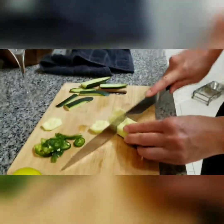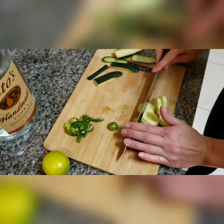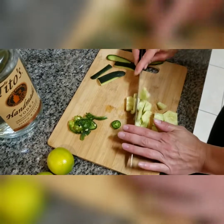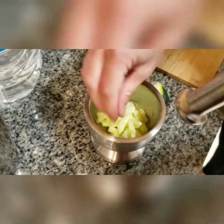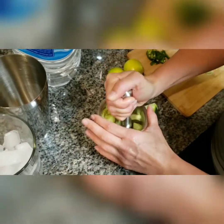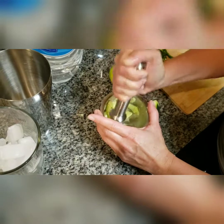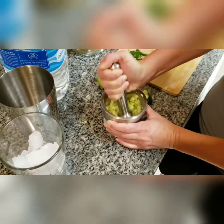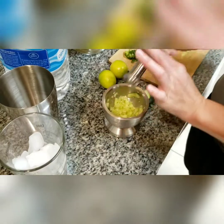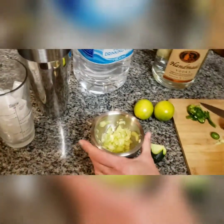Cut it in little chunks because I'm going to be mashing it. We're going to put it in the masher and start mashing. Once you've got it mashed up a little bit, it doesn't need to be like mashed potatoes or anything. Then we're going to scoop it out.